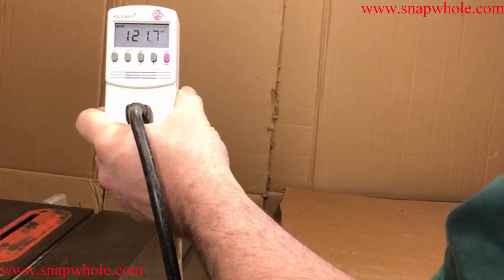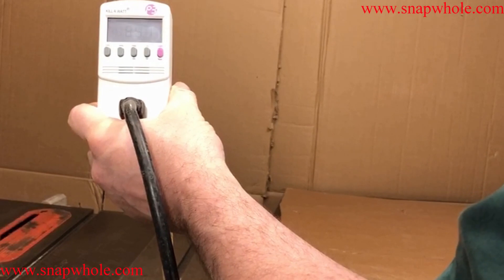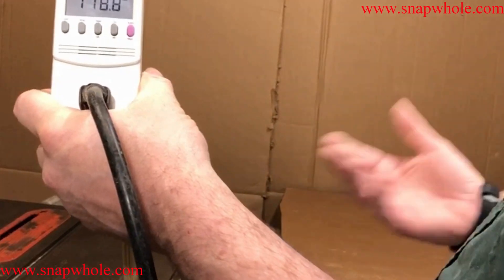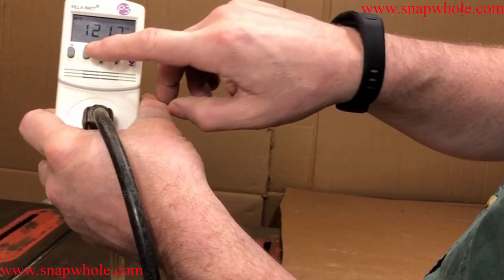I'm going to turn this on and we're going to see what happens. It saw that dip to 84 volts. Now it's not that the volts are too high — it's drawing too much current, and that's why the voltage is going down.